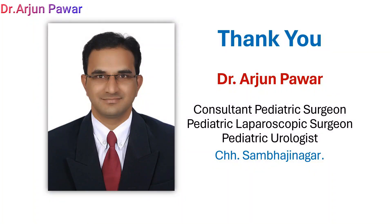Thank you so much for watching the video till the end. Kindly subscribe to our channel. Thank you.